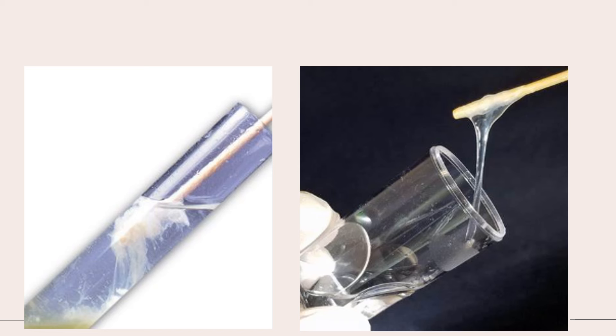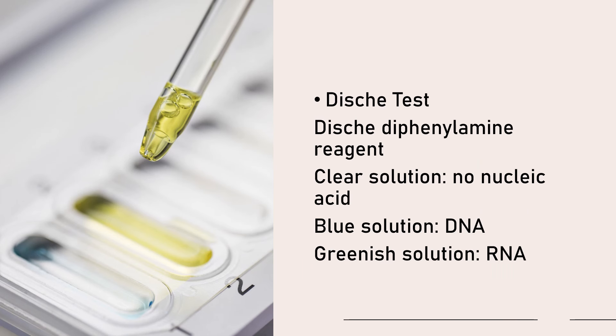Let's take a look at this test — you have your diphenylamine test. This is a test for DNA and RNA accordingly. Your reagent is your diphenylamine reagent. Please note that a blue solution indicates DNA is present in your sample, which would be a DNA or RNA sample.